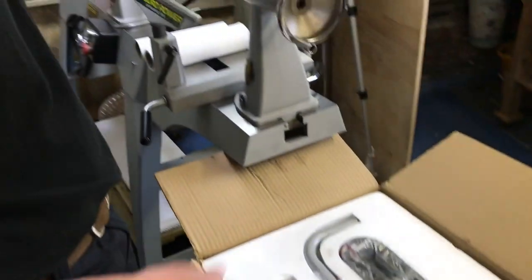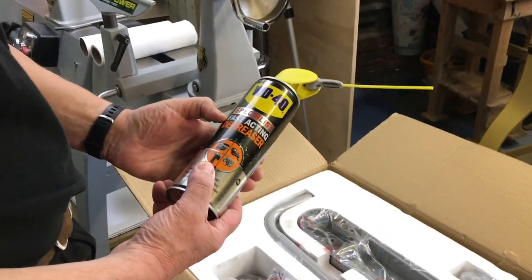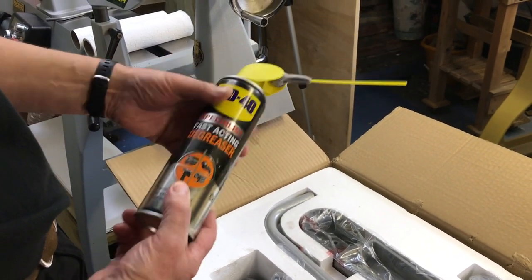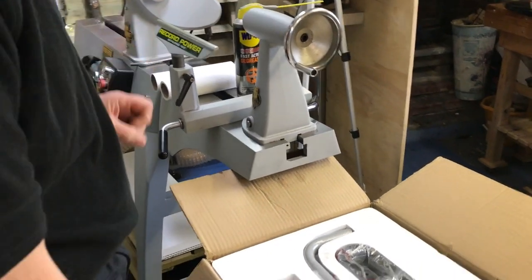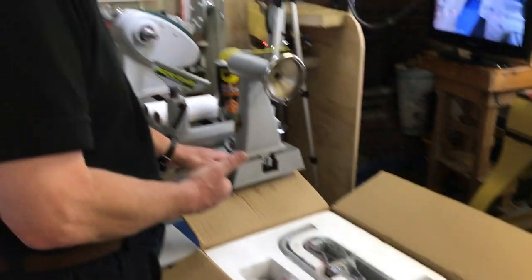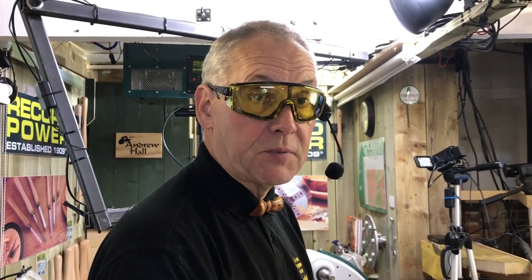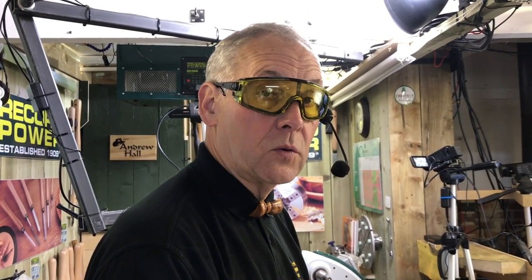I've got the WD-40 fast-acting degreaser to clean them up before we fit them on. You would have seen the bed extension cleaned in the last video, so I'll skip straight through the cleaning and go on to the fitting.